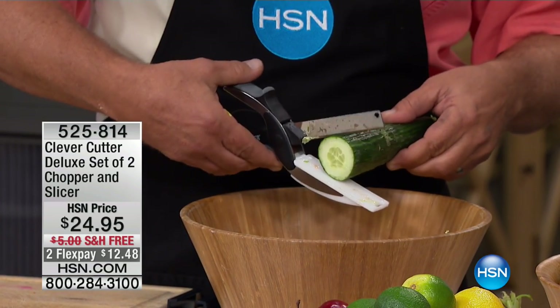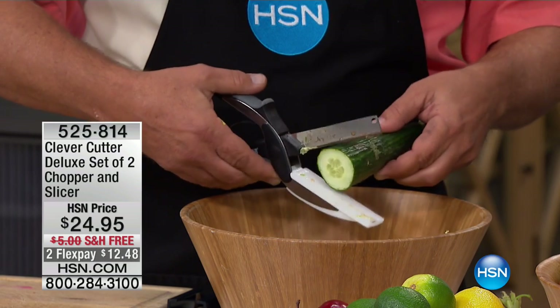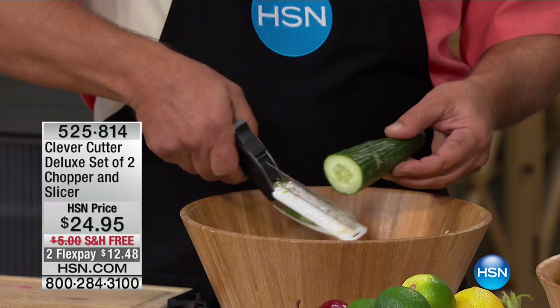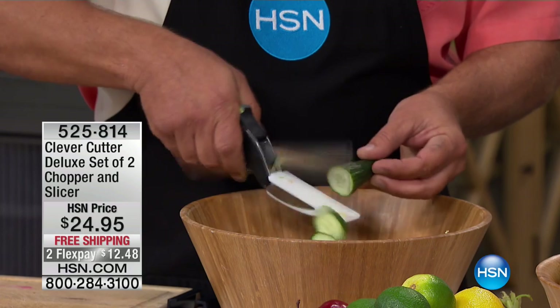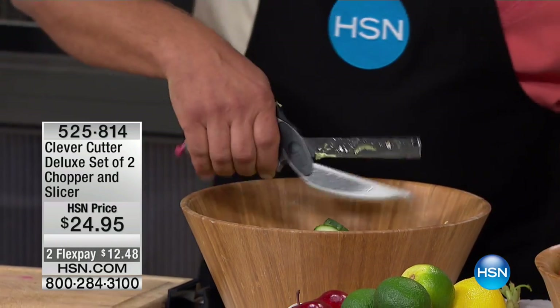If you have arthritis, or maybe some dexterity issues in the kitchen, or maybe you just don't have good knife skills - like a lot of people. A professional chef spends years in culinary school learning how to control and how to use a knife. Now you have the control, and it gives you the power.